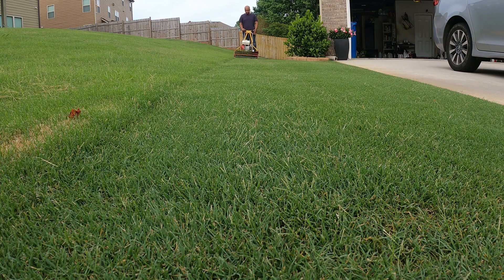With temperatures consistently in the 80s and 90s, this is a time to push Bermuda growth. My Bermuda is just growing very aggressively. I fertilize the lawn and I'm watching my irrigation.